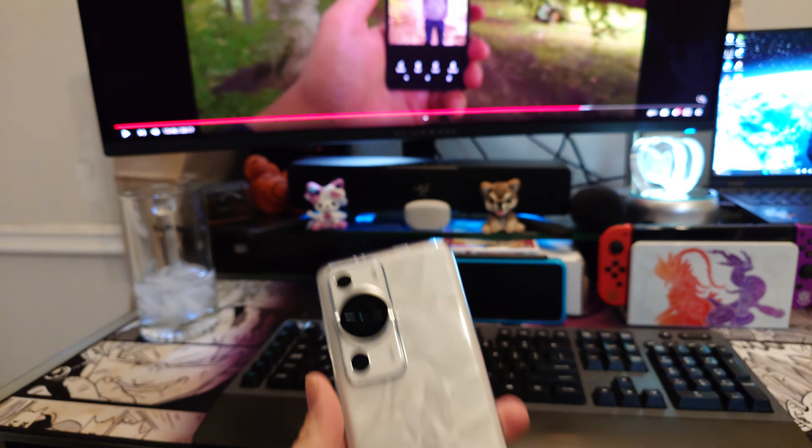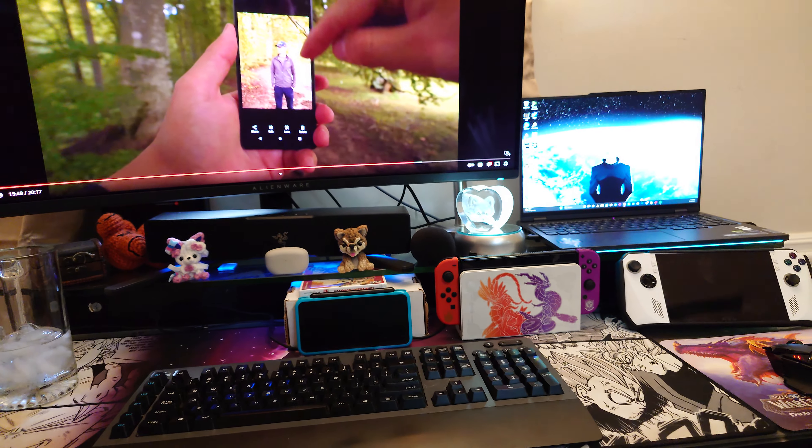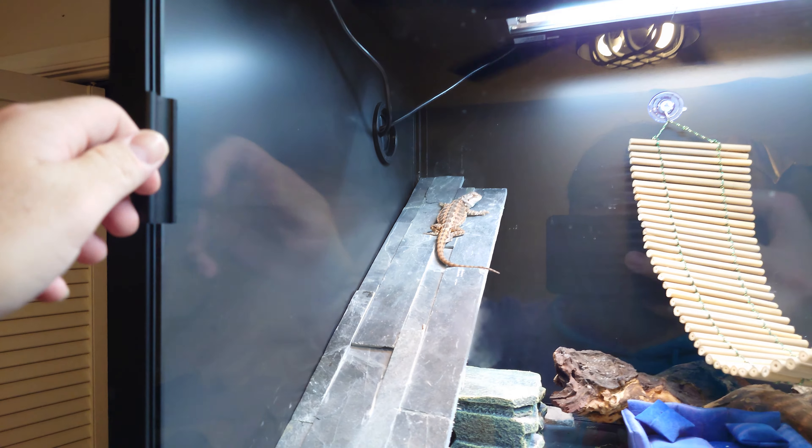I'm just testing — I don't really use the Video Pro much on the Xperia 1V, and I just wanted to test it.